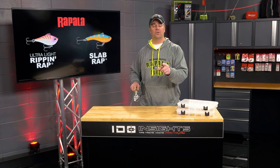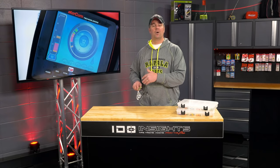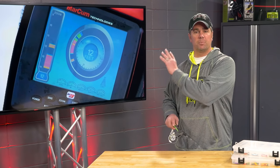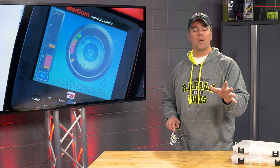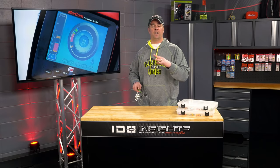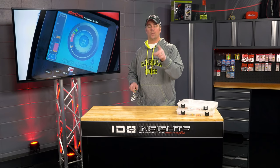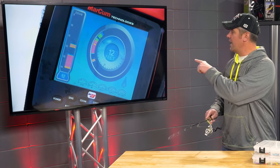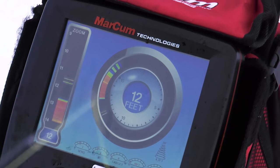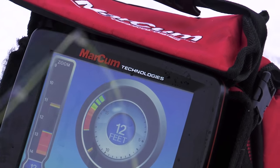The next thing I want to do is show some video of an interaction with a fish on a Slab Wrap up on Upper Red Lake. The camera is focused on the display of my LX9, and I want to share some tips on how to convert those fish that come flying in and get them to actually hit. It's quite easy once you follow a real simple recipe. You'll notice that I'm keeping my bait a couple feet off the bottom — that's a lot higher in the water column than a lot of walleye anglers will fish.